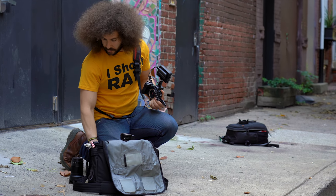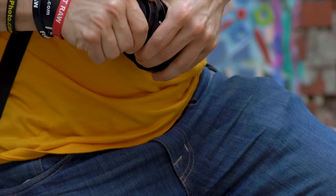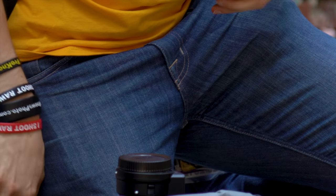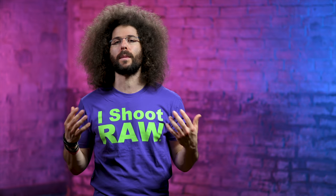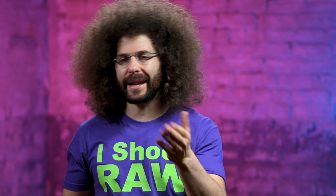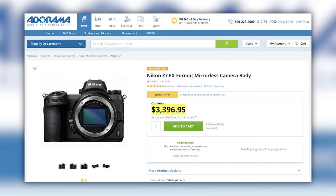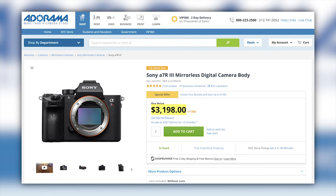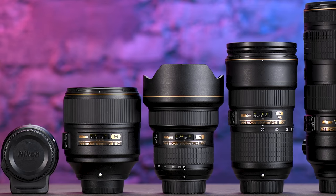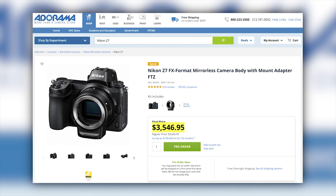One thing I noticed when changing from an F-mount lens to a Z-mount lens is that the back caps are different — you can't pop a back cap off of one and put it onto the other. It's not a deal breaker, just something to be aware of. If you're looking to pick up the Nikon Z7, it's going to set you back $3,400 for the body only — $200 more than the Sony A7R III. And if you already have Nikon glass, you'll also need the FTZ adapter for another $150.